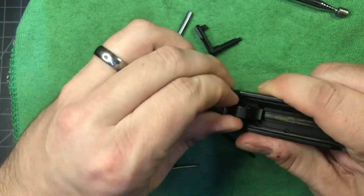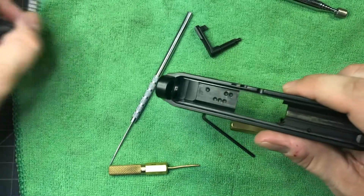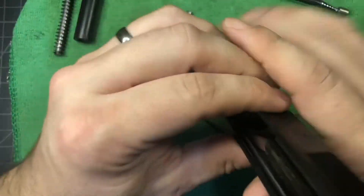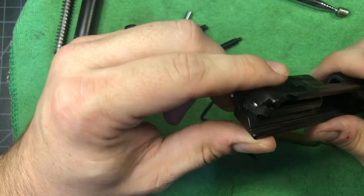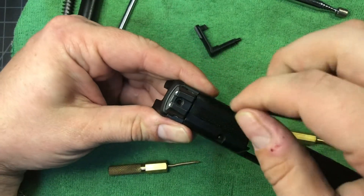First thing you want to do is make sure that your gun is empty, free, and clear. Don't shoot yourself. We'll take the barrel and recoil spring out, and then the very first thing we're going to have to do is remove your rear sight.